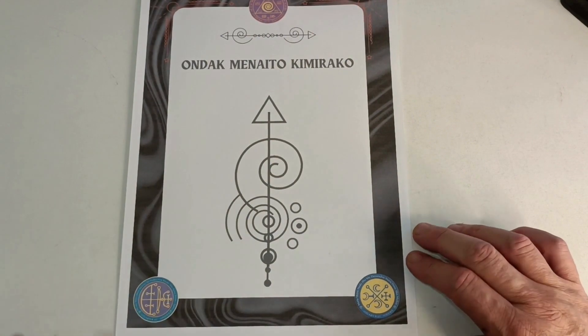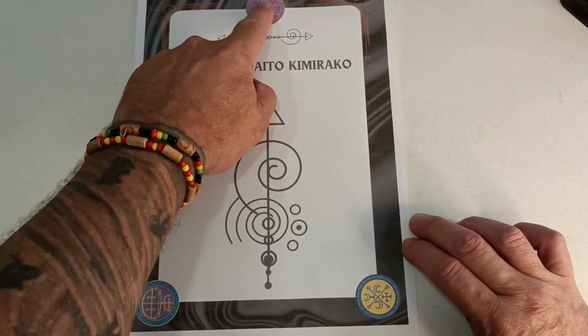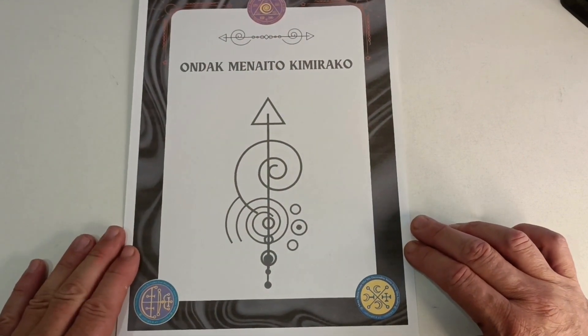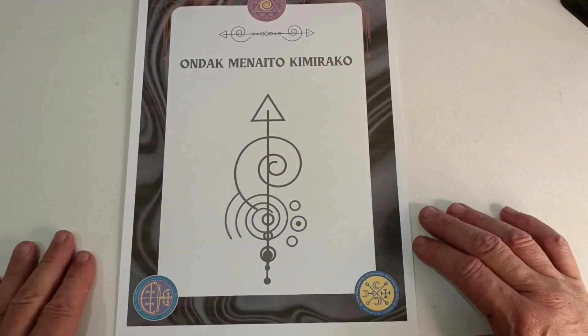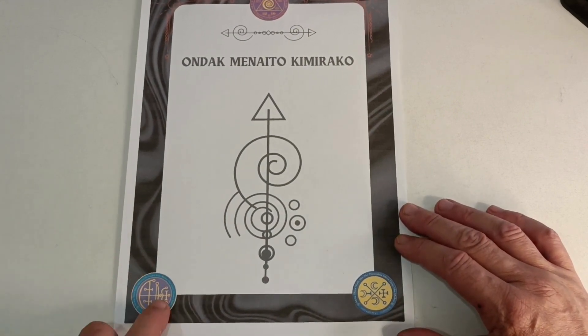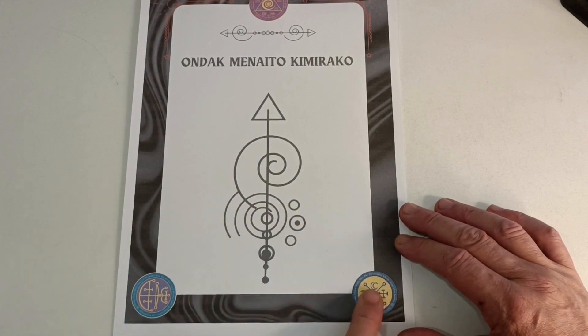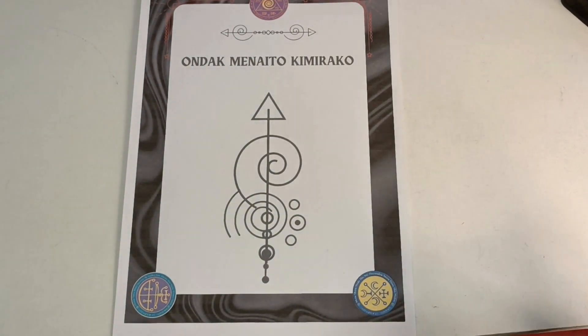Each omamori file has three different signals. The top one is Abraxas and the seven olympic spirits, which will boost the energy of the other two. The other two on this one are Aim and Carabia de Carabia on the right one.